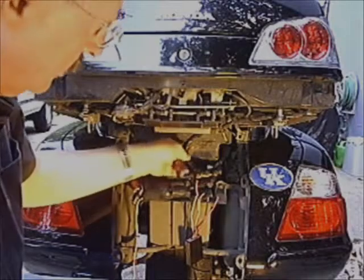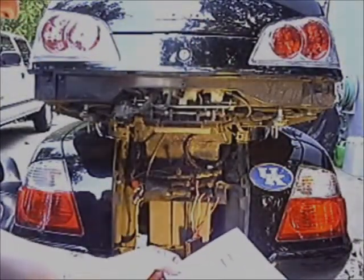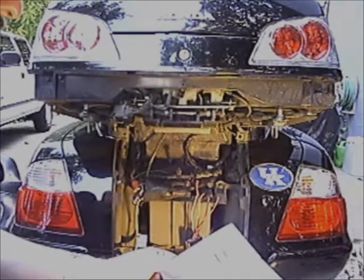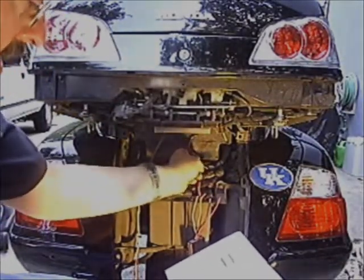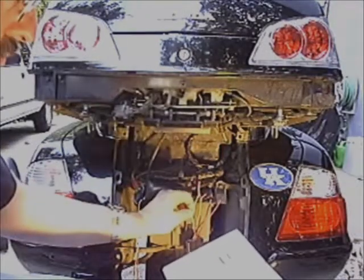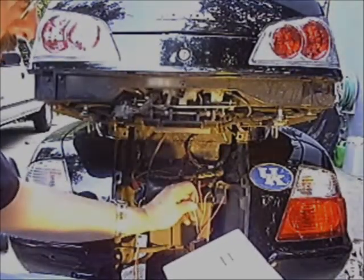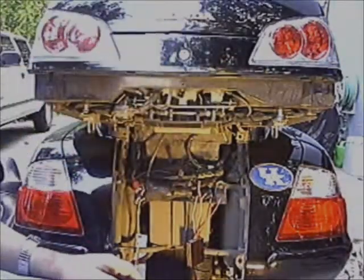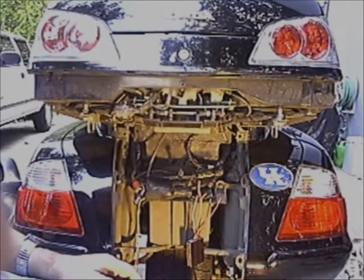Now the instructions say to cut the wire leading to your right brake light — at least six inches behind the bulb — and then connect the white wire with the red stripe to your brake light wire. I'll show you the cutting so you know I'm actually cutting into my wires.